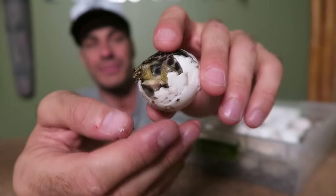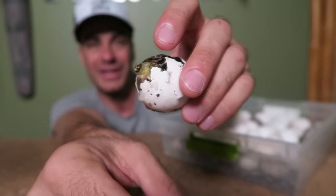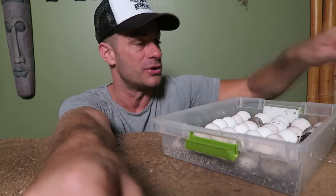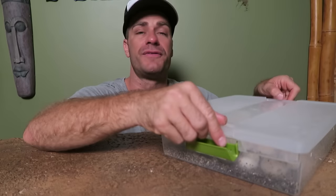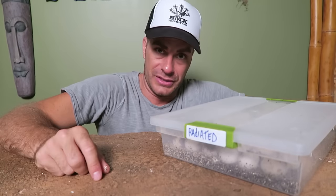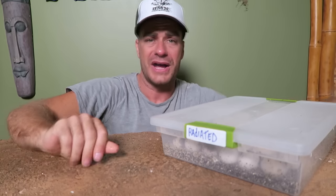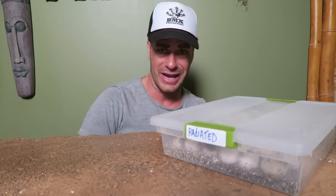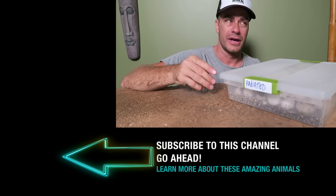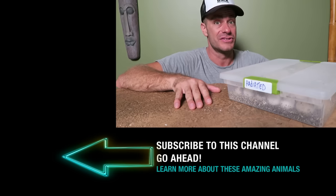There it is — a little baby radiated tortoise. I don't want to keep them out of the incubator too long because the rest of these eggs are cooking as well. Let's see if his brothers and sisters are going to hatch soon — that would be fantastic. There you have it folks, a little baby radiated tortoise bonus! I hope you enjoyed it. I hope you have a great Sunday. Thanks so much for stopping by and spending a little bit of it with me and this new little radiated tortoise. I'm gonna put it back in the incubator.